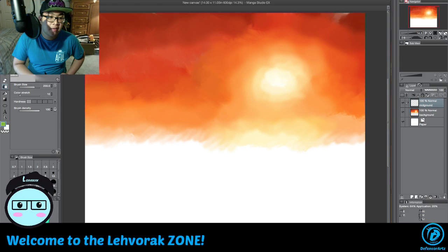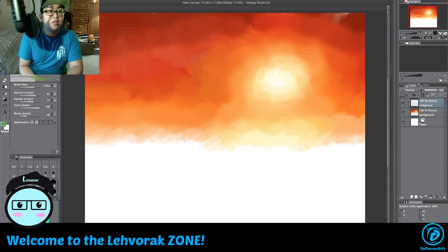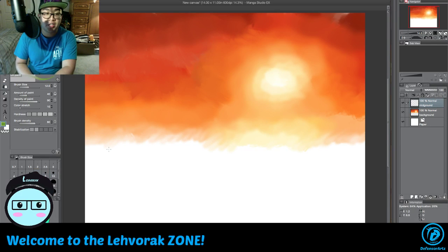For the mid-ground we need a green color — we don't want too much of a green. So let's sketch out the green area using the regular oil brush, increase the size, and just do this.